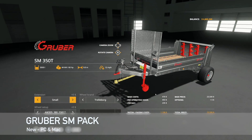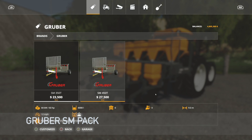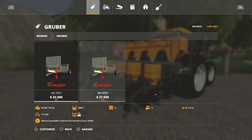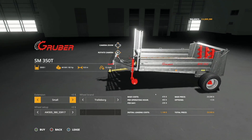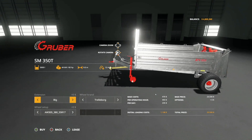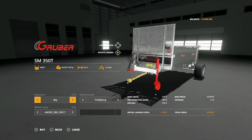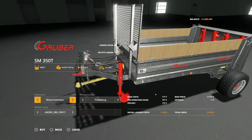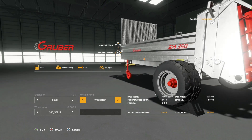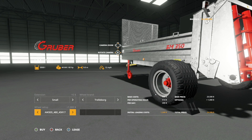Next we have the Gruber SM Pack — this comes with two versions: the 350T and the 450T. Both are manure spreaders. The smaller version holds 5,000 liters, large version 6,000. 60 horsepower required for both, nine meter working width at 12 miles per hour. You can customize with extensions — small extension brings you from 3,500 up to 5,000, and there are also wood extensions. Wheel brands include Trelleborg, Midas, and Redstein.